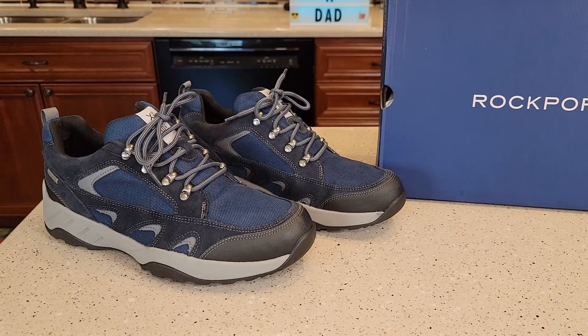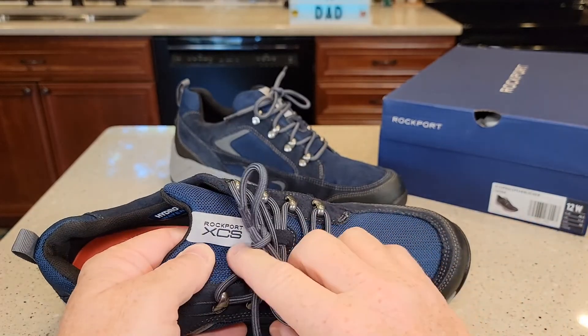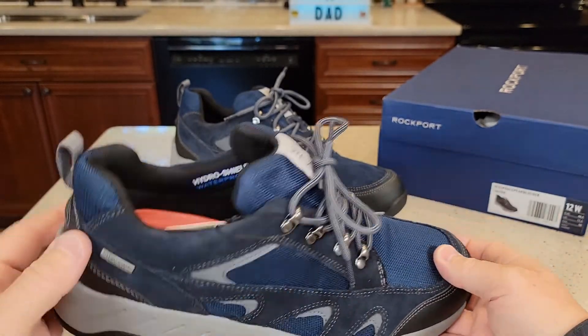Hello everyone, this is Just a Dad. Today I'm going to do a review on these Rockport Men's Shoes. This is their XCS, and I got the 12 wide.